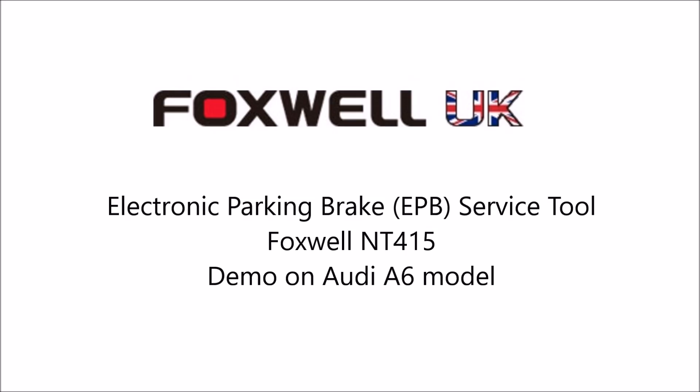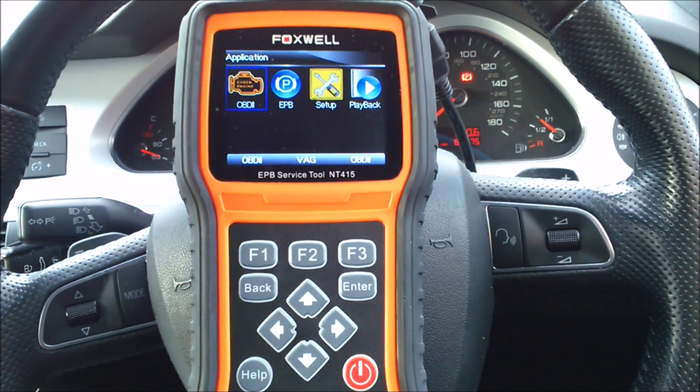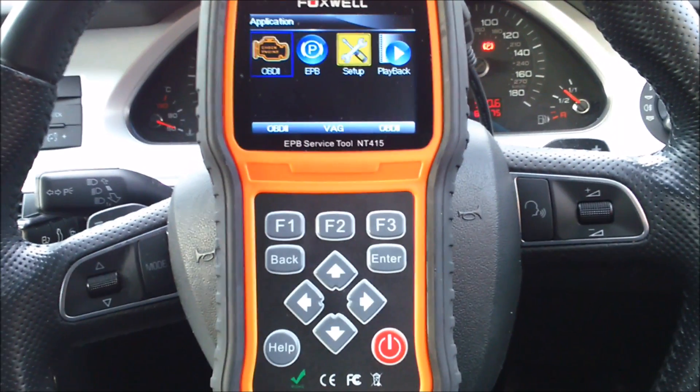We're going to show you the Foxwell NT415 and how to use it to unlock the rear parking calipers for brake pad changes on an Audi A6.